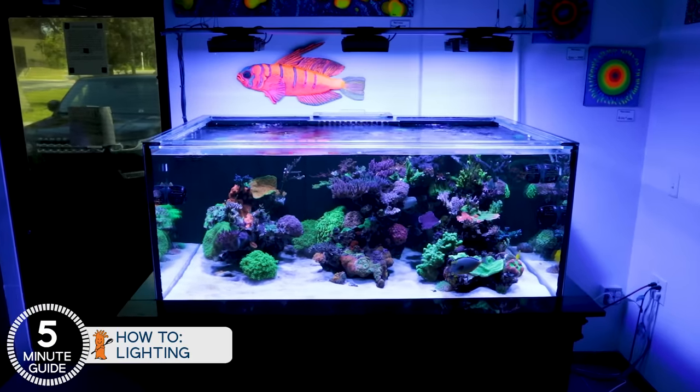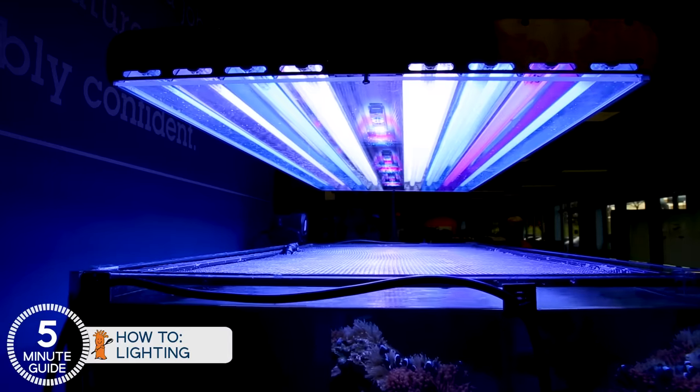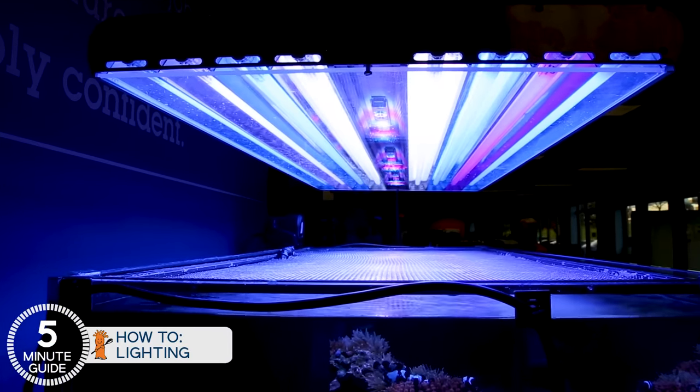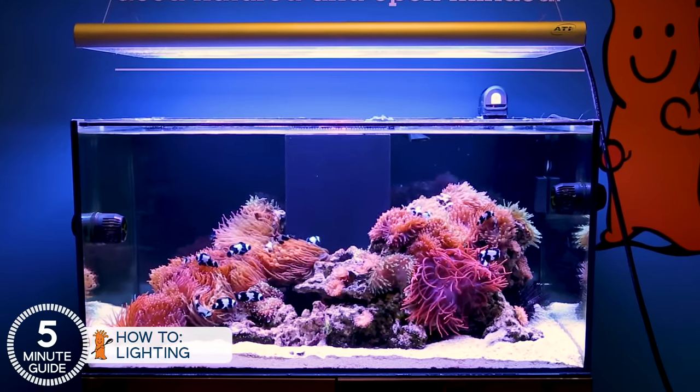Close to that, we also want it to at least look decent above the tank — preferably a nice clean install that adds to the tank rather than takes away from it. And lastly, we all want a reasonable price. Solid, reliable lighting options which meet those goals won't be the cheapest thing for your tank, but you shouldn't have to get a second mortgage either.